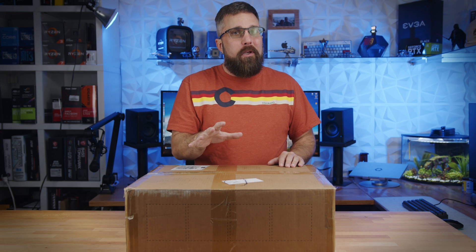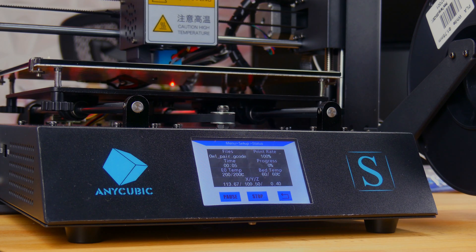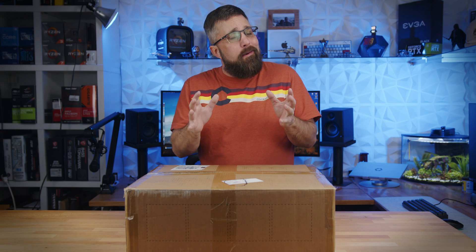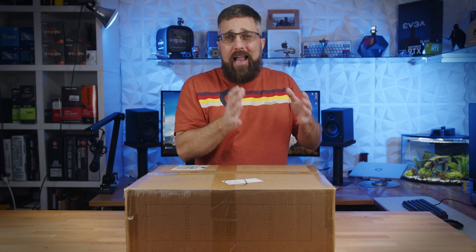I only got into 3D printing a couple of years ago, and my first printer was an Anycubic i3 Mega S. And it's been a great printer. With thousands of hours of print time, and admittedly very little preventive maintenance, it's still printing as well now as it was on day one. Besides, everyone has fond memories of their first.